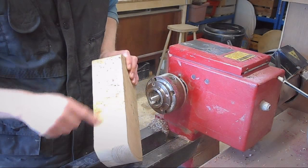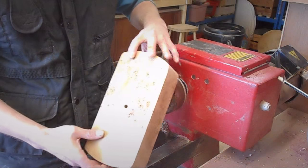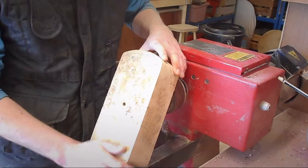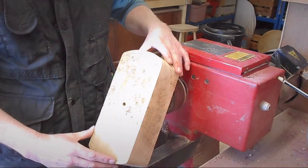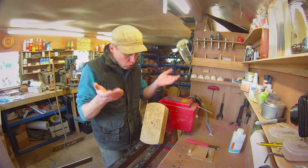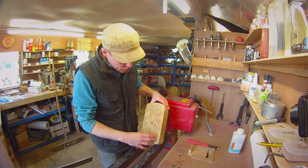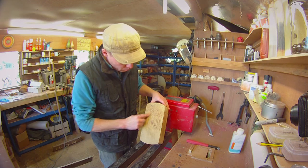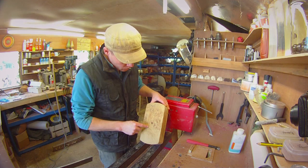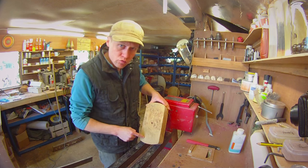This here looks very much like oak, but I'm not sure. Anyway, there is some absolutely stunning figure in the piece, and the plan is to make sort of a winged bowl out of the square block, with a small bowl in the middle here. Flat sides, possibly some decoration running around there — I'm not sure yet.